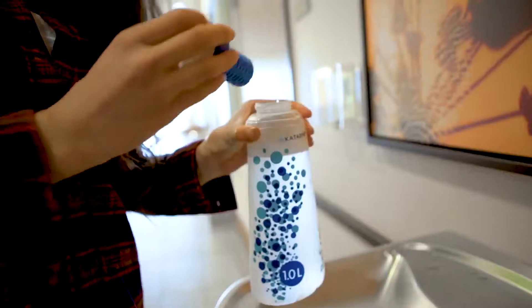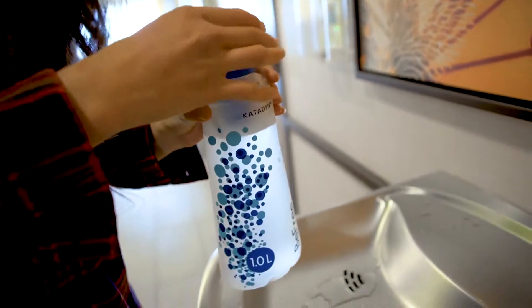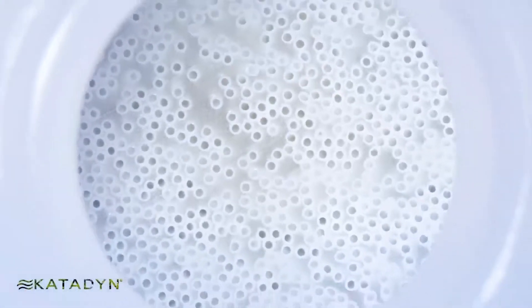The BeFree Filter uses Katadyne Easy Clean Filter technology to remove protozoa and bacteria even in the most challenging water conditions.